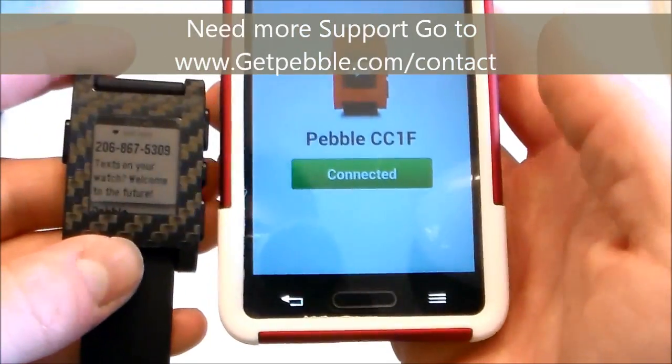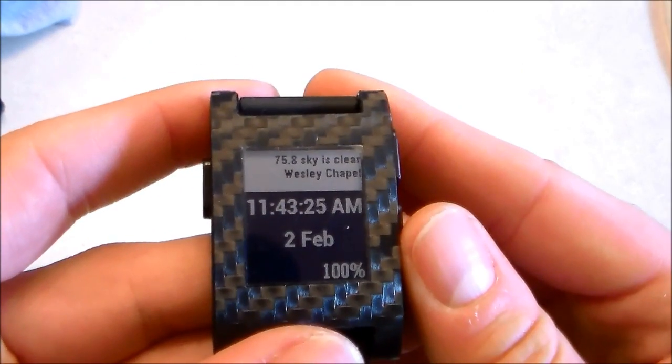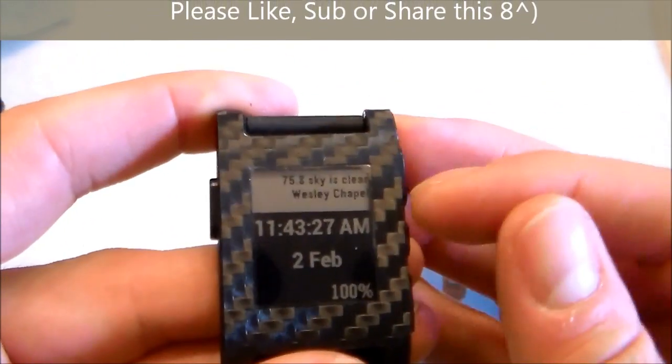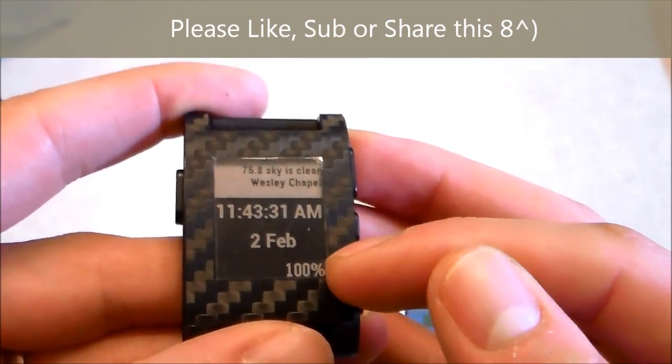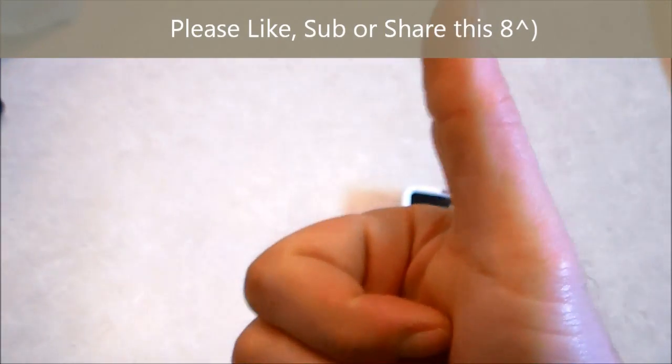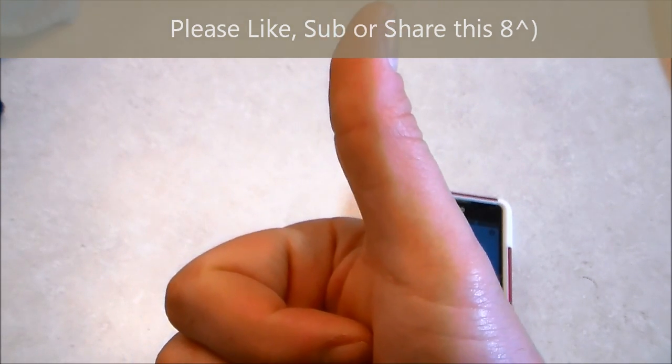And that's how you do it. Just hit back and you should be back to your main screen. Mine shows my weather, date, time, and battery life percentage on my phone. Don't forget to like and subscribe to my channel and check out other YouTube videos on how to fix tablets, computers, and TVs.